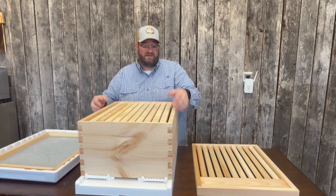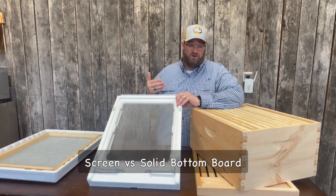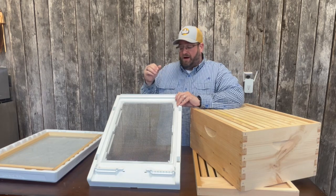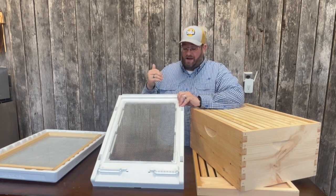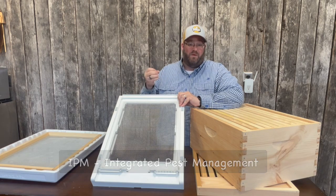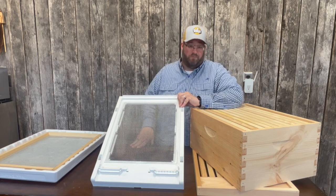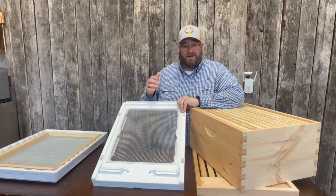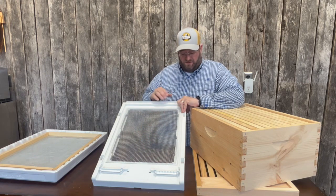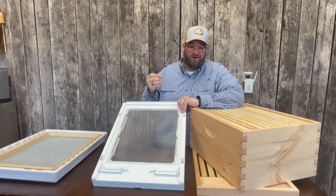This particular setup, we utilize the screen bottom. We're not going to get into the differences or why we would use a screen bottom board over a solid one in this video. The purpose of a screen bottom board is that it allows the colony to mitigate the mites or the volume of mites, as well as pests such as the small hive beetle, by the use of a screen in the area of the bottom board. It has a wire mesh that allows the bees, as they groom the mites, to drop those mites through to the ground, or small hive beetles can be forced through as well. Essentially, it allows the bees to patrol and keep their hive a little cleaner than with a solid bottom board.